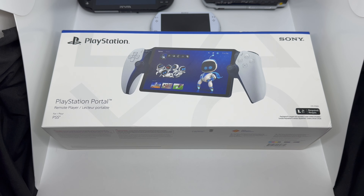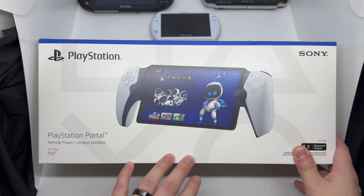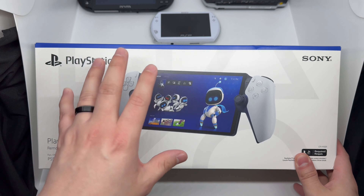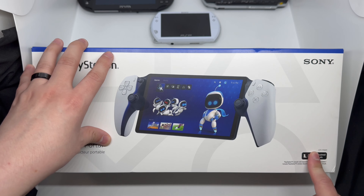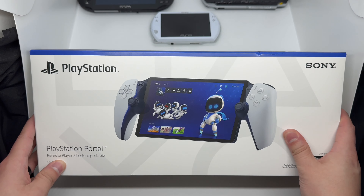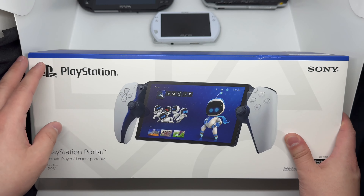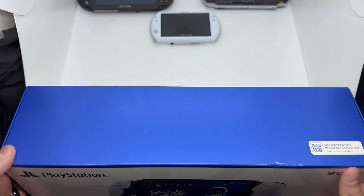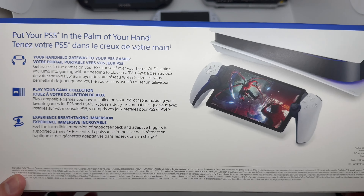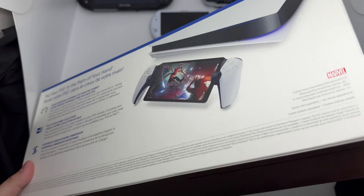Before that, let's take a look at the box. Here's the front: PlayStation Portal for PS5. You do need a PS5 to use this, and you also need Wi-Fi, which is crazy since it's a handheld but not a dedicated one. It looks like they literally cut a DualSense in half and put it between a tablet. Here's the back and the top — the sides have nothing on them.